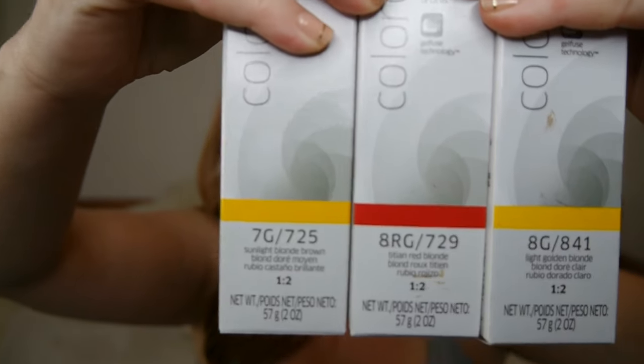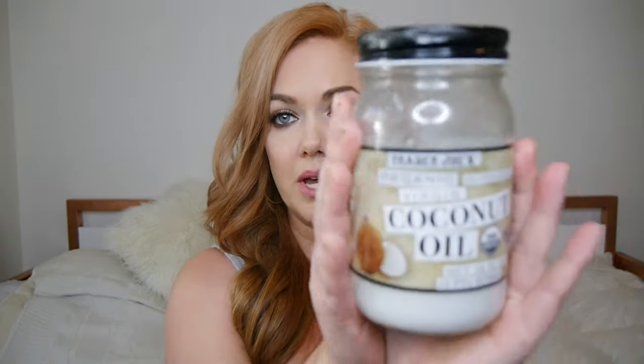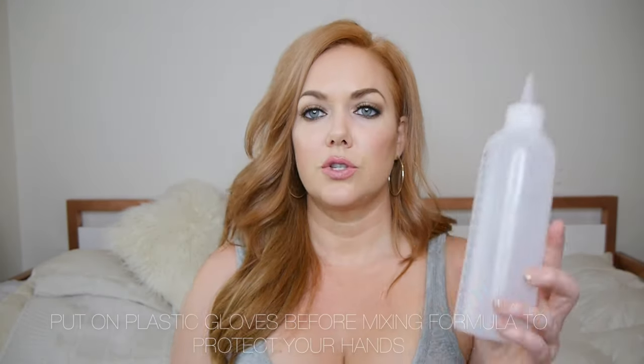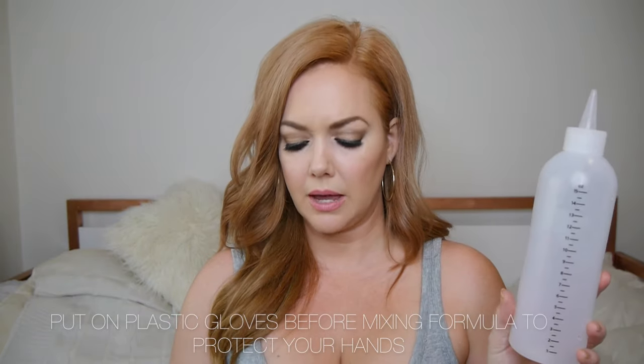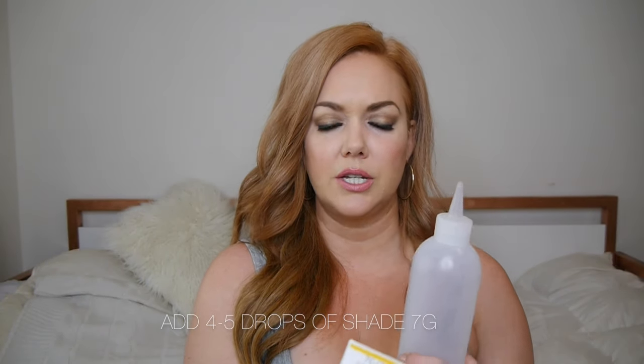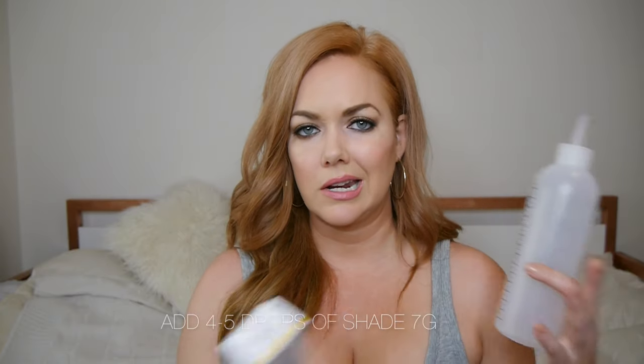On to my exact formula and the order that I put everything in my hair. These are the three shades I'm using. I always start out with a little bit of coconut oil on my ends - maybe the bottom two inches - so your ends don't get fried. Then using the applicator bottle, I add four drops of the 7G sunlit blonde brown. Four drops isn't a technical number in ounces, but it's what works for me. I feel like the roots came out a little bit too peachy this time, so maybe next time I'll try five drops.